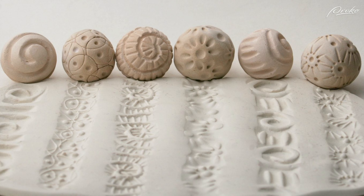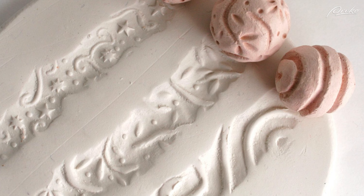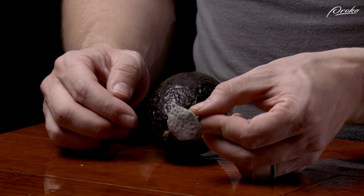Texture stamps are another useful tool which saves time since you don't have to create each mark individually. We will go over how to make your own texture stamps from polymer clay and silicone in the lesson on texturing the surface of your sculpture.